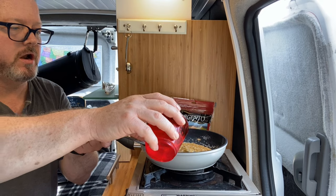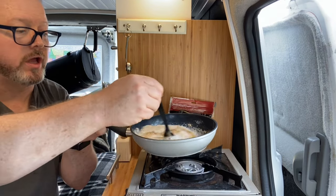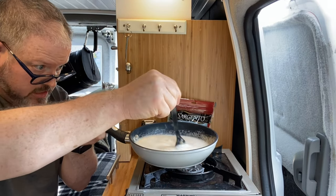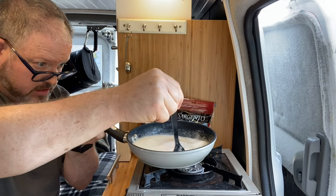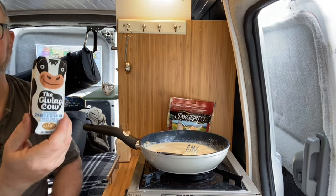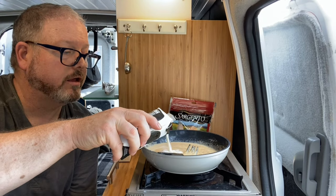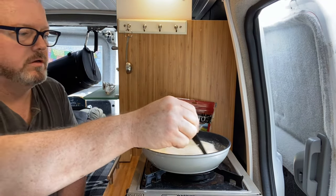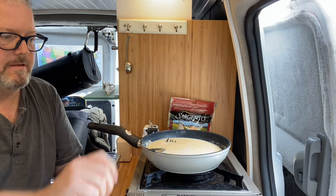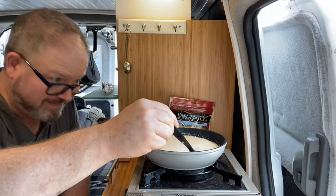Now I'm supposed to add the beer. And now I'm supposed to add the milk — this is one of those Parmalat-style milks that doesn't need refrigeration, which makes a lot of sense in the van. Now we're supposed to bring this to a boil. It's getting very thick now.